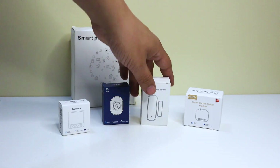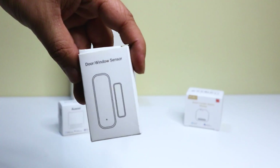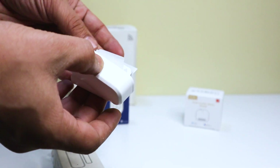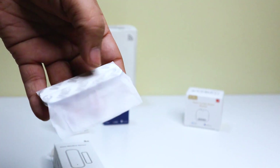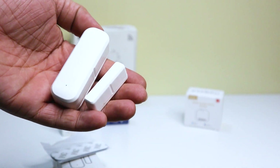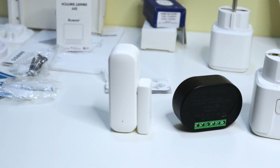The first product is the Wi-Fi smart door sensor. This is a small, wireless sensor that can be placed on your door to detect when it is opened or closed. It can then send notifications to your phone or other devices, so you can always know if someone is coming or going.